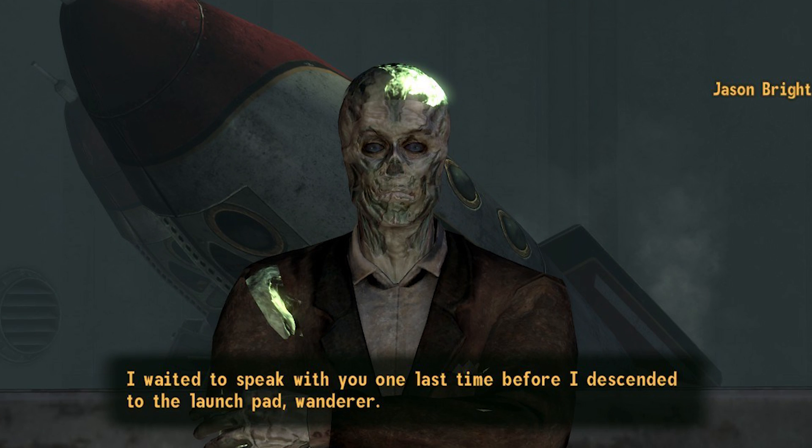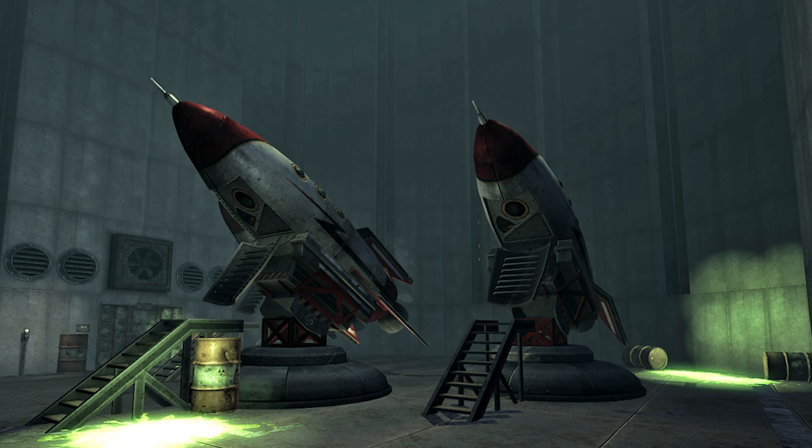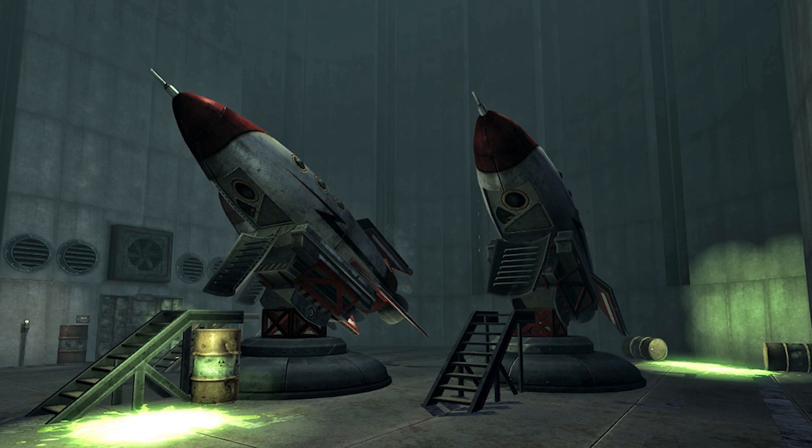Welcome back to Maker's Muse. So here I have the A3 Repcon rocket from Fallout New Vegas. Fallout New Vegas was the best Fallout game of the franchise, and it had a lot of quirky characters. Jason Bright - you come across him at the Repcon test facility, and they are trying to create their great journey in these A3 Repcon rockets.